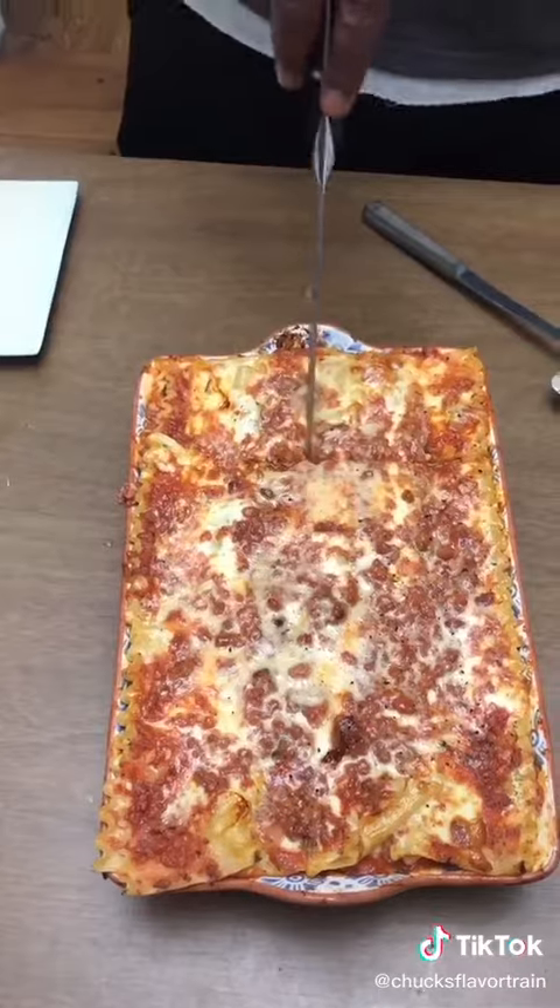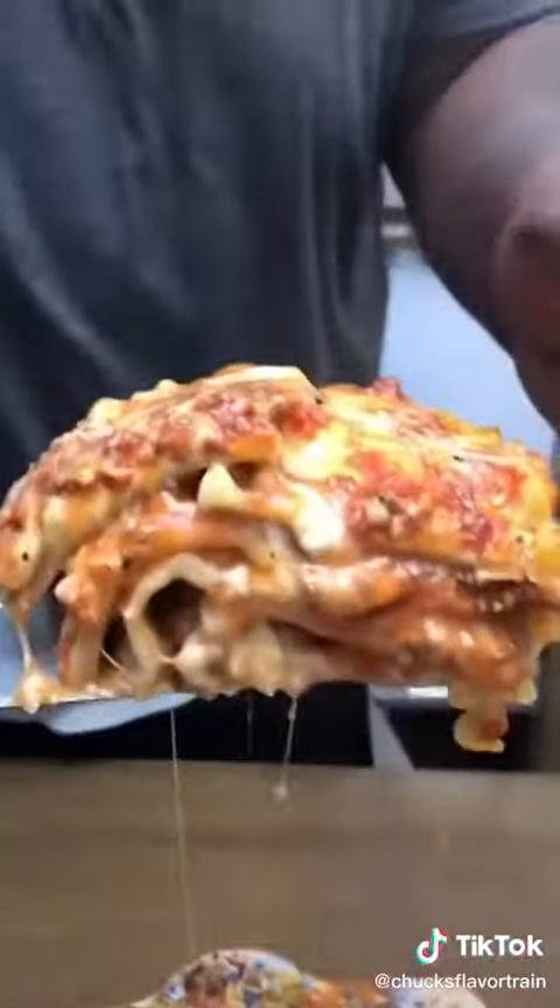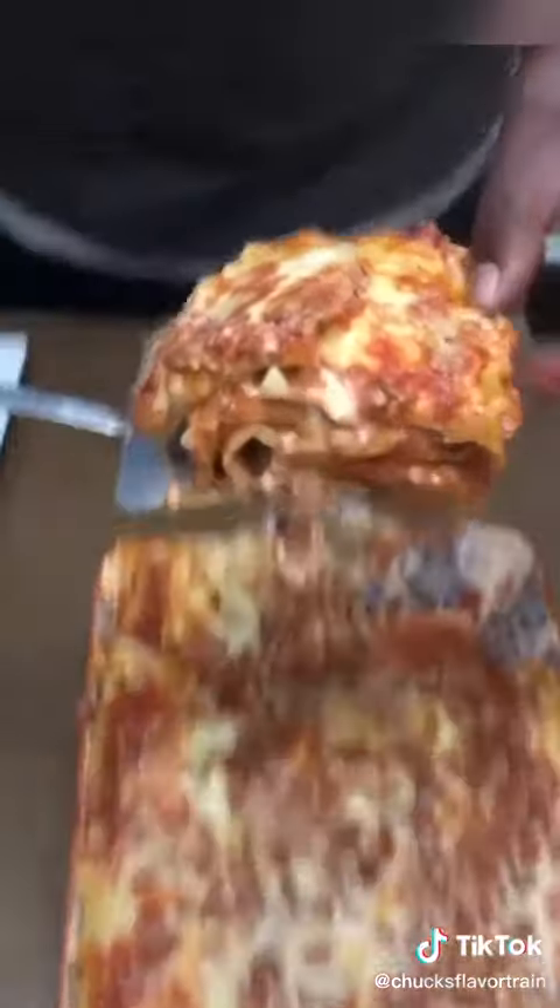Once it's ready, time to slice, dice, and serve, baby. Look at that cheesy goodness — official.